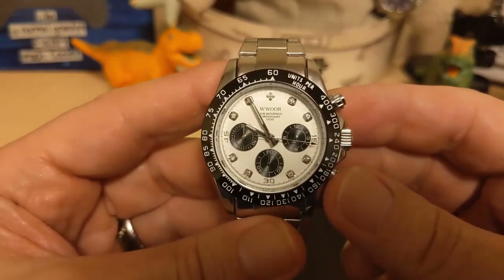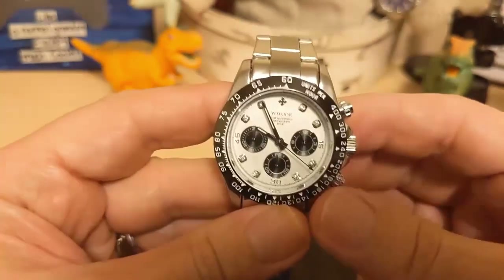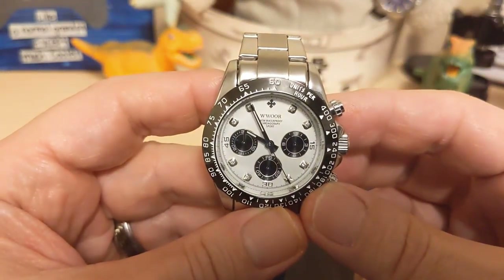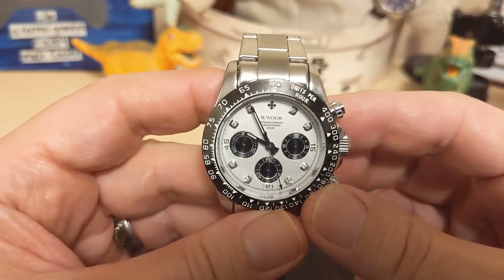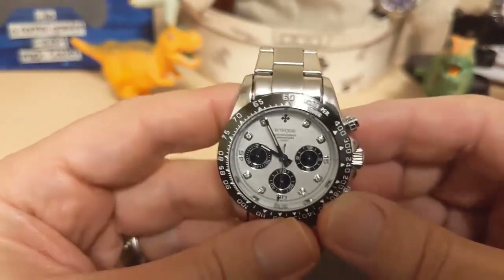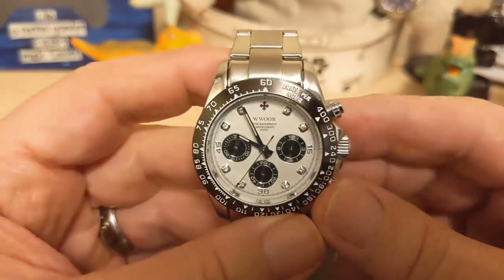It is a step below the other Worre I reviewed, which was at least all stainless steel. Thank you for watching my review of the Worre 8849. I am so far behind on reviews right now — I'll probably be shooting another one tomorrow. Be sure to like and subscribe to my channel. Bye!